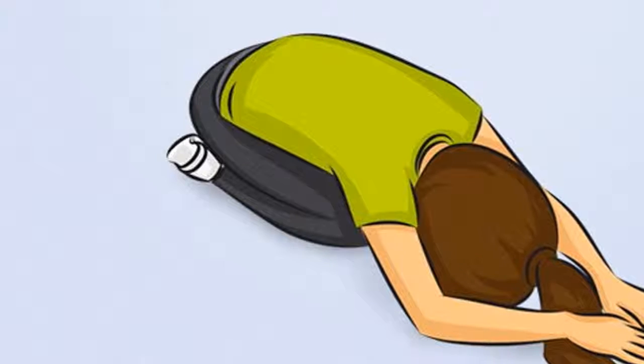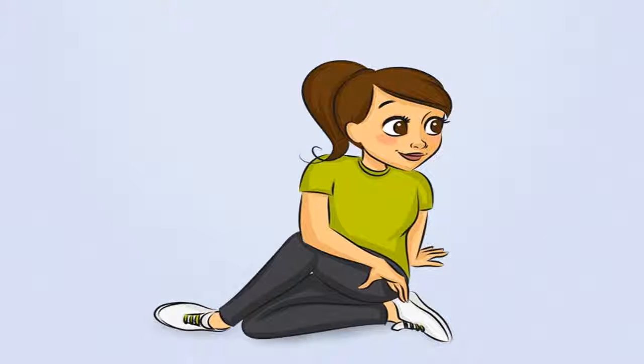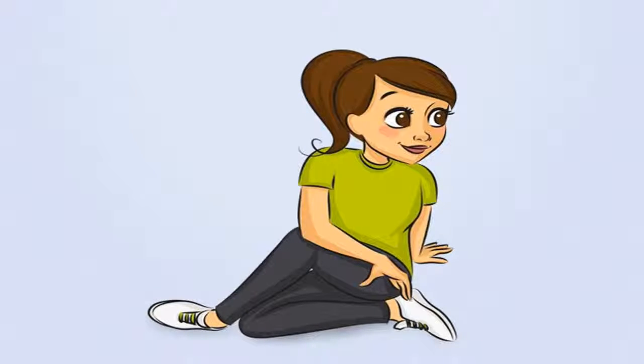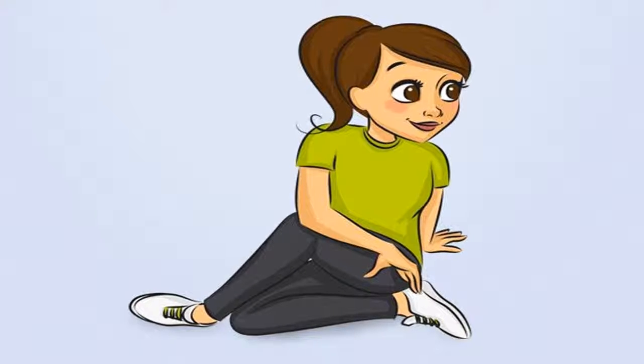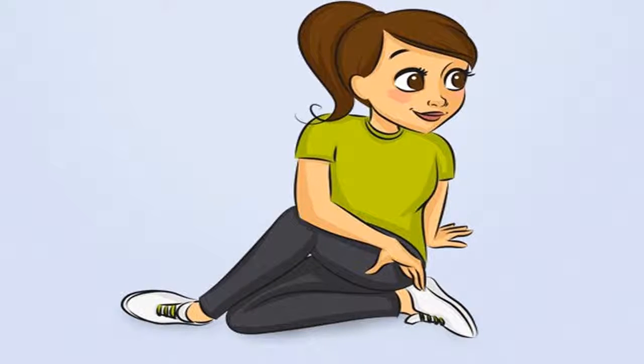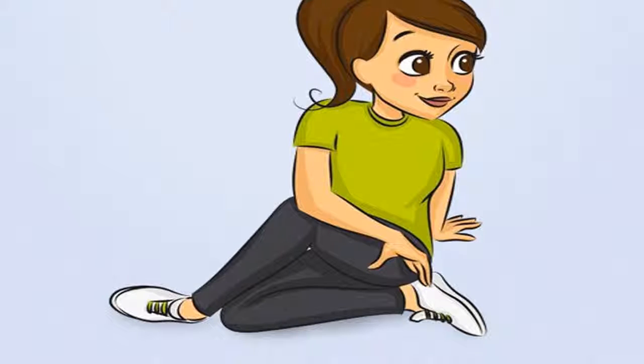Morning exercise 9: Braided Rope Posture. Purpose: Improves flexibility of the spine, stretches the muscles, and reduces waist size. In addition, this exercise also helps relieve back pain. How to do it: Sit on the floor with your right leg contracted and pressed close to your thigh. Cross your left leg over the right foot, left arm behind to support as a fulcrum, and right hand placed lightly on the left leg. Turn the body in the direction of the hand against the floor. Time: Do this exercise until you are comfortable and keep your breathing steady.